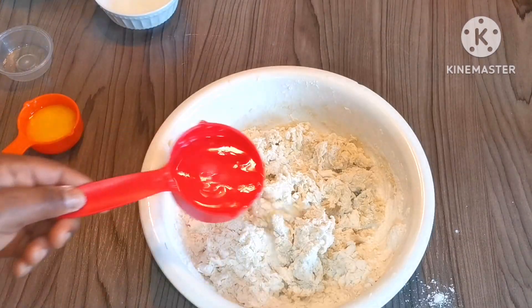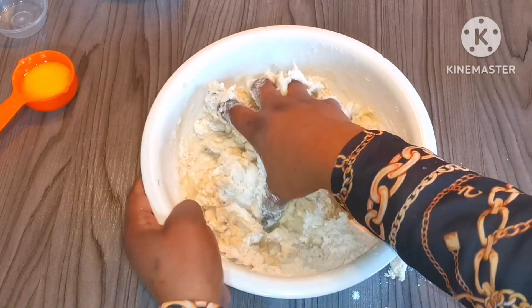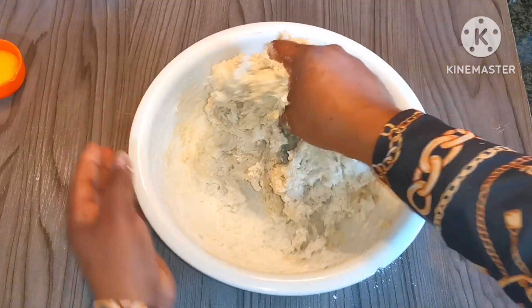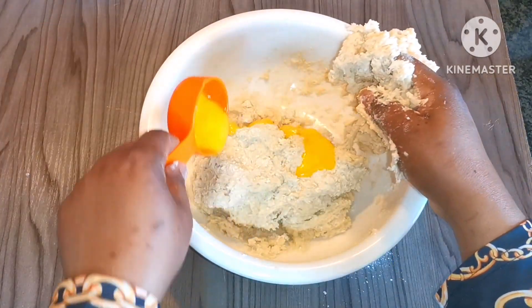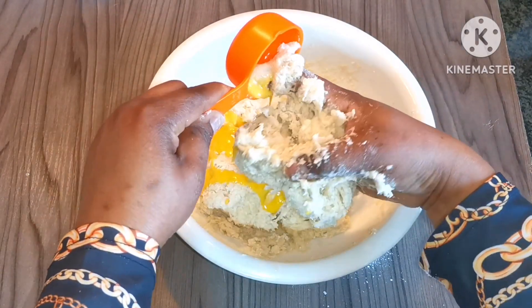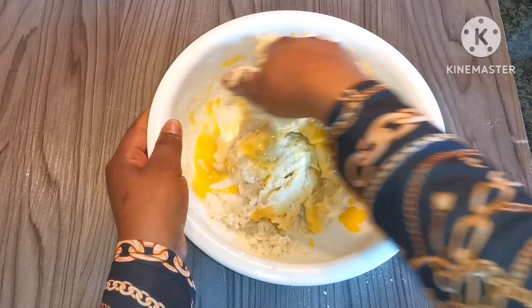If you think the water is less, don't be scared, just add more water. And if your dough is very soft, just add a little bit more dry flour. After mixing, go ahead and add two tablespoons of melted butter. Now I'm going to knead my dough.